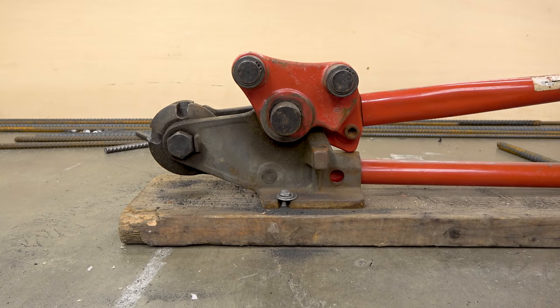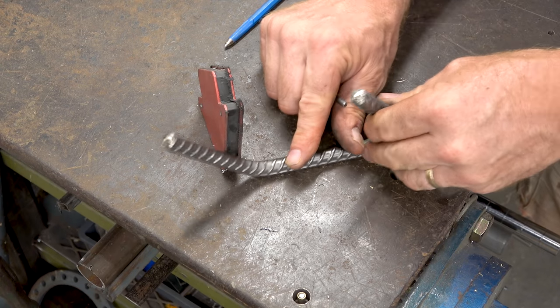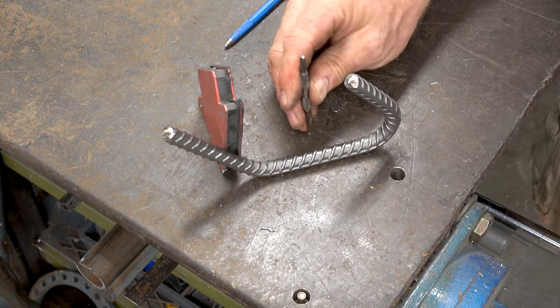I bent these large enough to where I can drill holes into the rebar. There they are, all four of them, so that I can get in there with a drill and run screws through them.